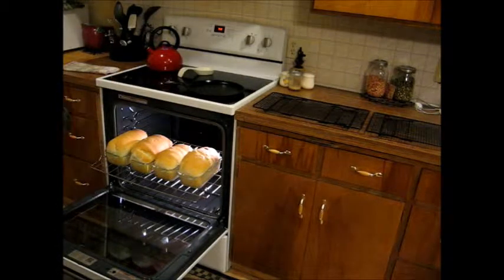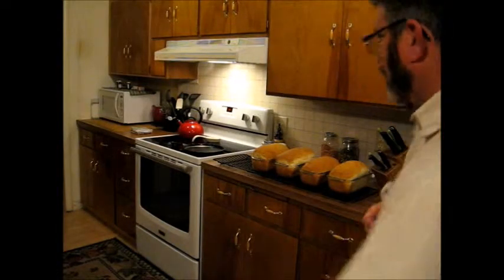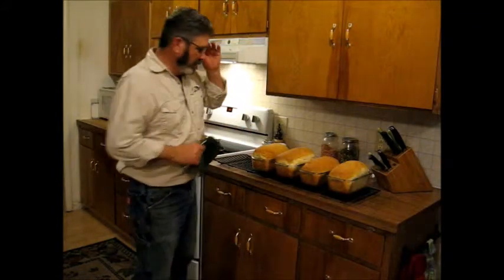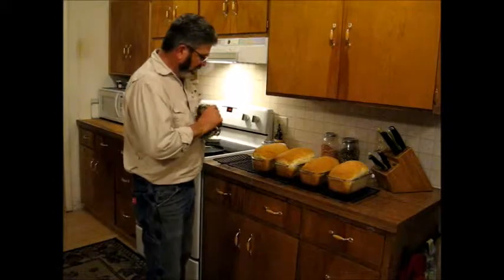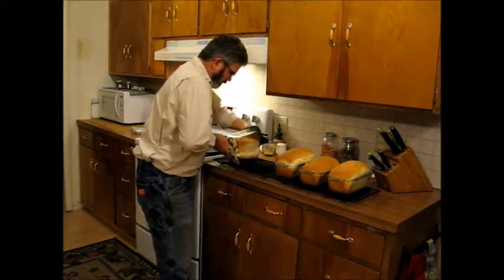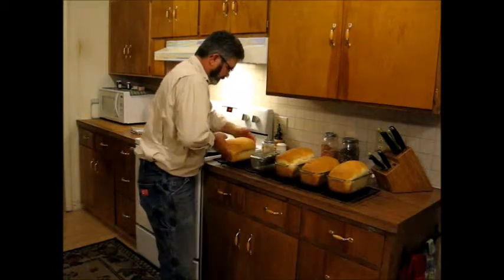We'll go ahead and put those up on the cooling rack and let them cool down for a little bit, and then we'll be able to take them out of the pans. These have had about 10 minutes to cool down — let's see if we can get them out of the loaf pans. Oh yeah, they're dropping right out, still pretty warm.